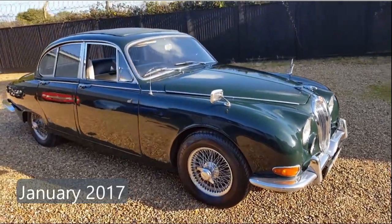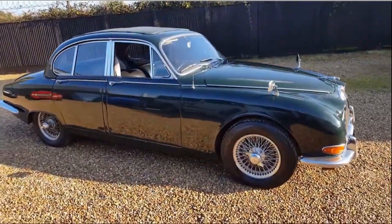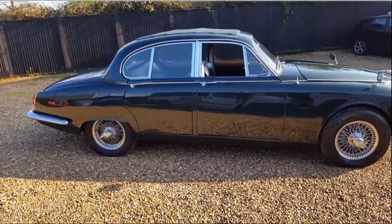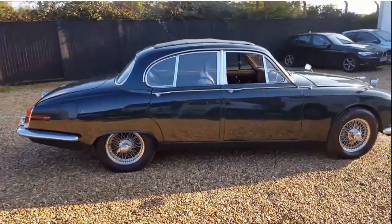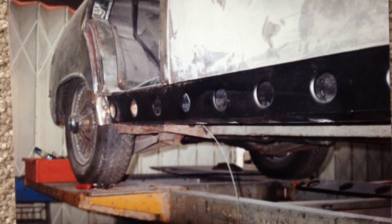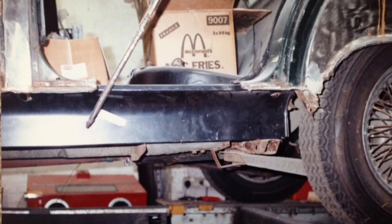This is how KNC-913F looked when I bought it in January 2017. It had been given a professional polish and looked at its best, but up close you could see that rust was bubbling through underneath. It came with an extensive history file including photos which showed that it had had significant surgery at a previous time in its life. So this would be starting again for its third lifetime.